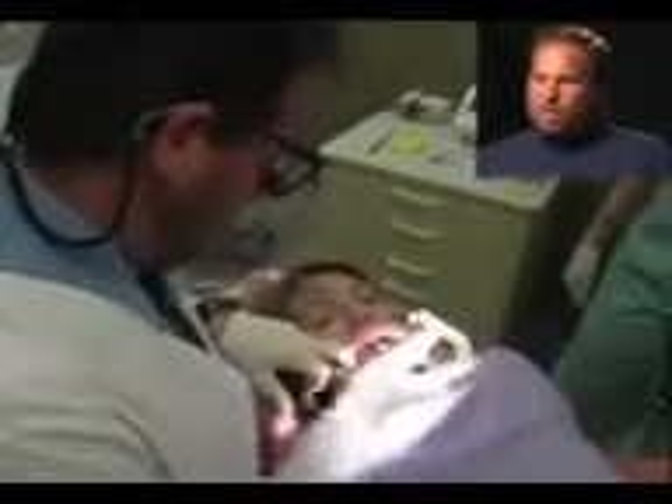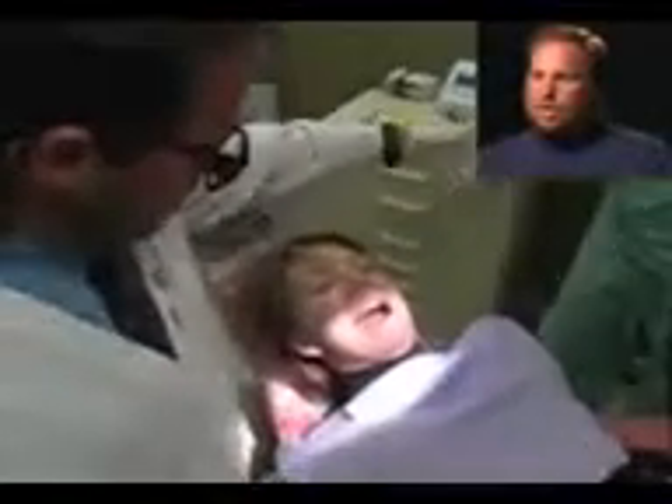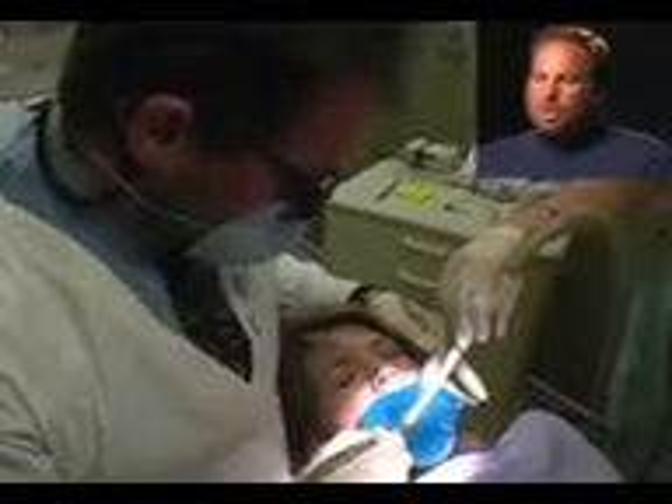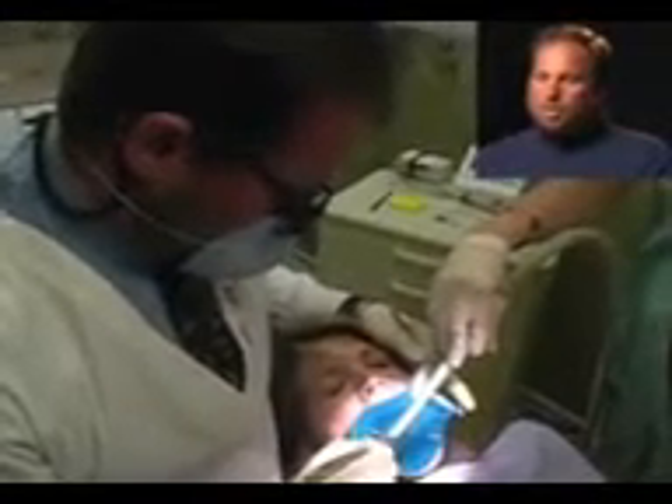We go ahead and place a clamp around the tooth that we're going to root canal, and then we isolate the tooth with a rubber barrier called a rubber dam. This isolates the tooth and keeps the area clean while we're working, and it keeps debris out of the mouth as well. Then we open the tooth up.